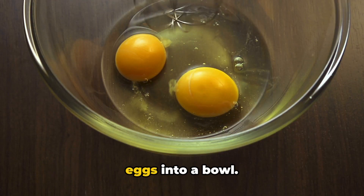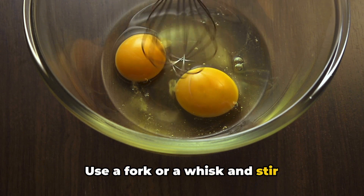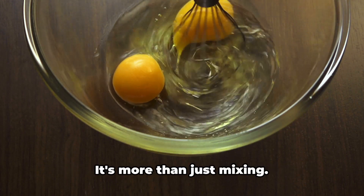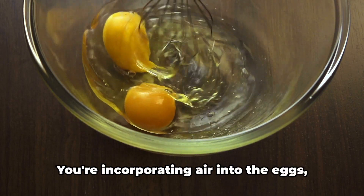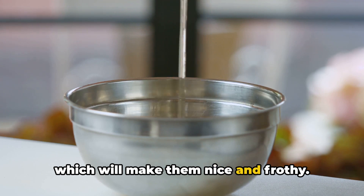For each portion, crack a couple of these eggs into a bowl. Next comes the whisking. Use a fork or a whisk and stir energetically in a circular motion until the eggs are well blended together. It's more than just mixing — you're incorporating air into the eggs, which will make them nice and frothy.